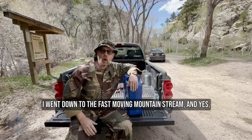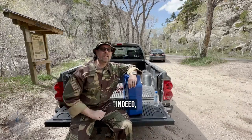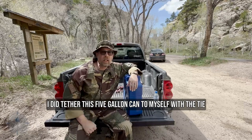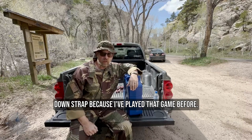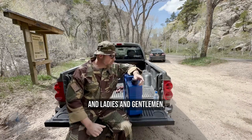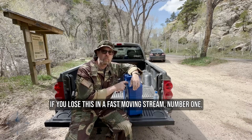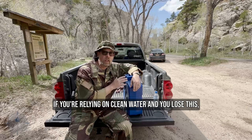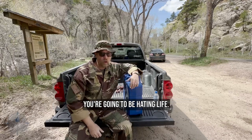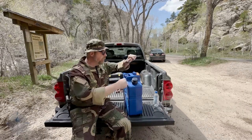Okay, as you saw, I went down to the fast-moving mountain stream. And yes, indeed, I did tether this five-gallon can to myself with the tie-down strap because I've played that game before. Ladies and gentlemen, if you lose this in a fast-moving stream — number one, these things aren't free, and number two, if you're relying on clean water and you lose this, you're going to hate life. So I filled it up — it's about full.